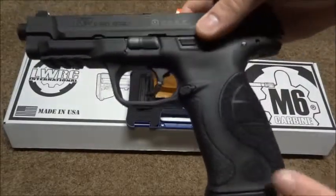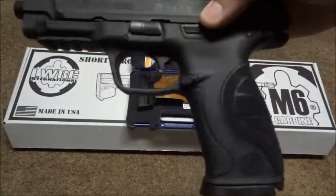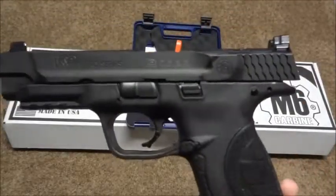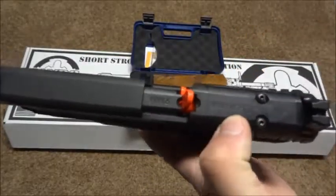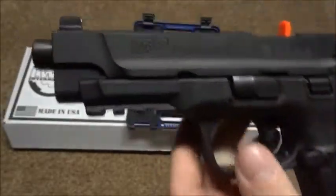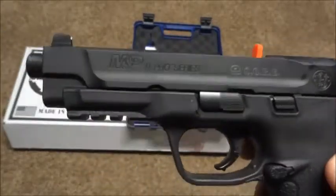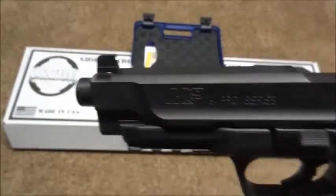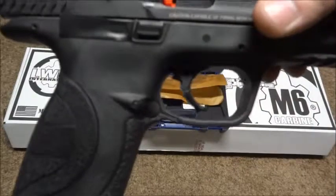What sets this one apart from the other M&P series is it comes with stippled palm swells in small, medium, and large - the medium is already on it, with small and large in the box. Just like I said, it comes milled out ready for a sight, and it also comes with suppressor-height sights. So if you slap a suppressor on it, you'll be able to see over it and co-witness with whatever optic you put on.